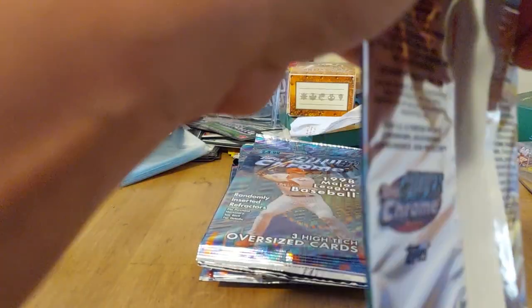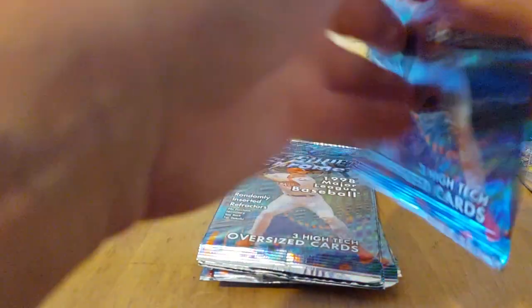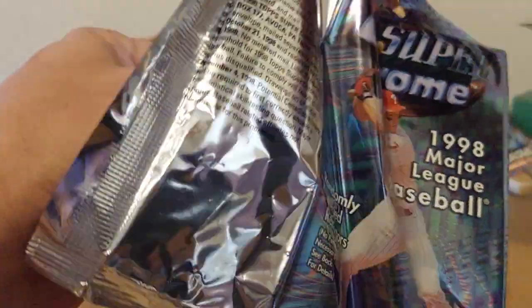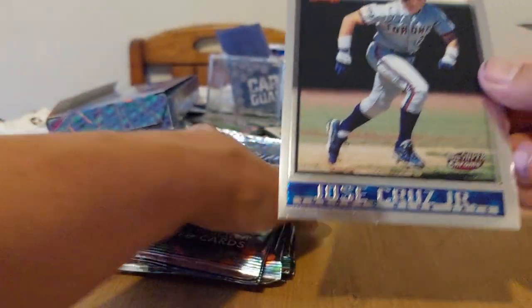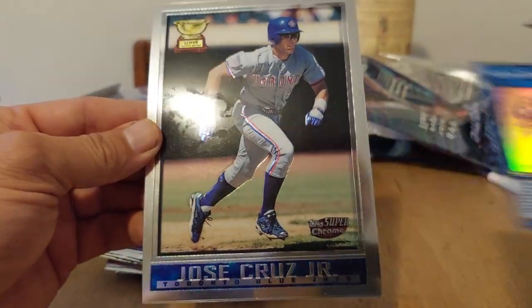Now comes the fun part — figuring out how to open these without damaging the cards. These are from 1998, and hopefully there's no breaking. Each pack has three cards, 36 in the whole box. There we go — oh, these are cool! Look at that, we got a Jose Cruz Jr. — very nice. And look at how big these are compared to a Yu-Gi-Oh card!